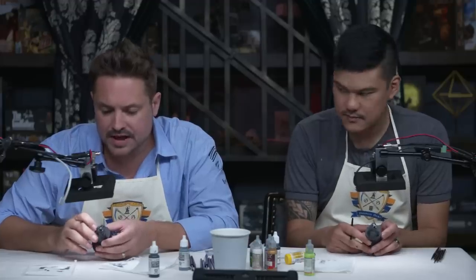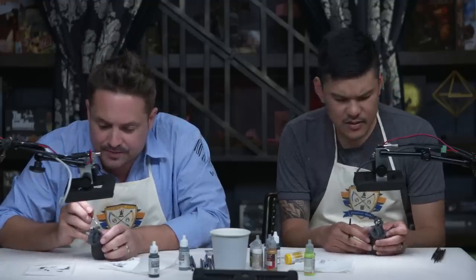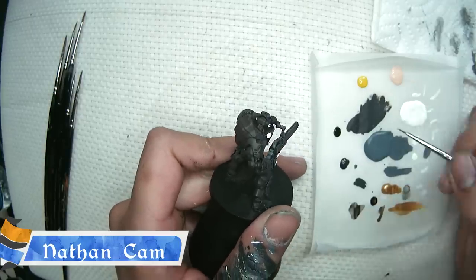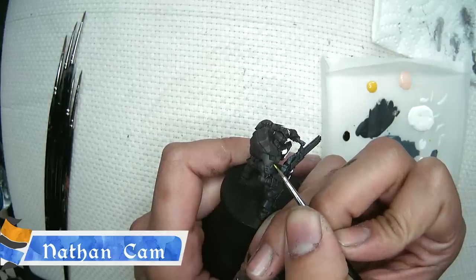I managed to get the pupils on my amazingly surprised character, which was a challenge. Now you want to continue with more fine details — we're going to do the logo on the side? Yeah, the logo on the right shoulder. So we're going to take a dot and we're just going to sink it into the recessed areas. Oh, so we're doing the recessed areas first.